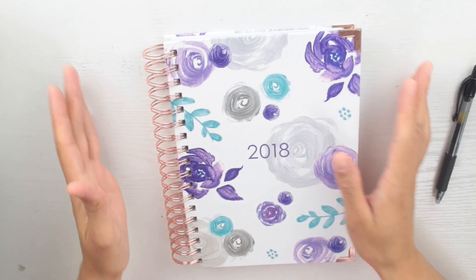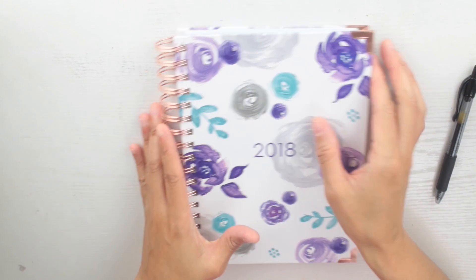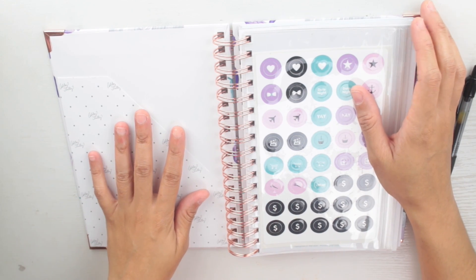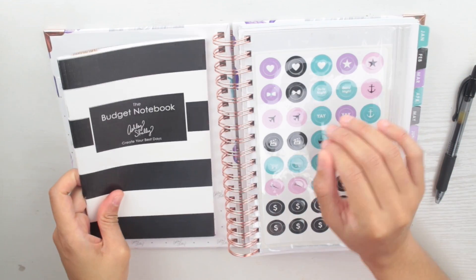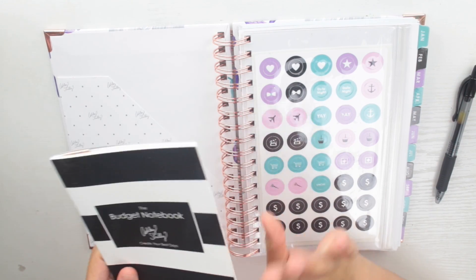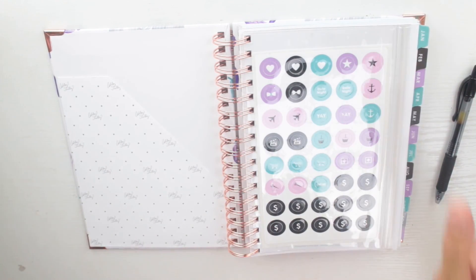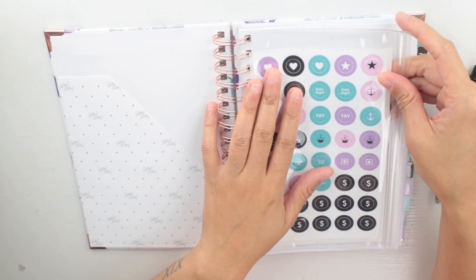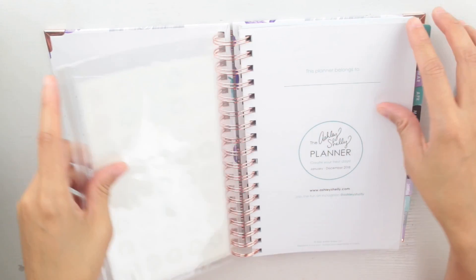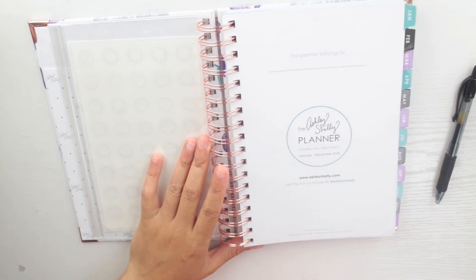Let's get started. I love the rose gold. You get this pocket right here, and I am going to be sticking this budget notebook in there — I'll do a separate video on that because I've already started using it and I want to give you ideas on how you can use it. You also get stickers with the pocket; I have not used them yet, just waiting for the right time.